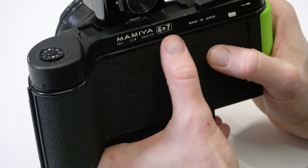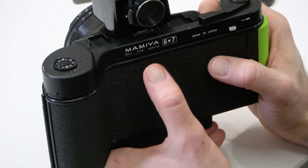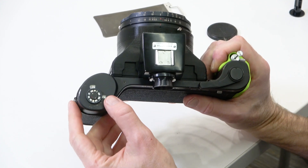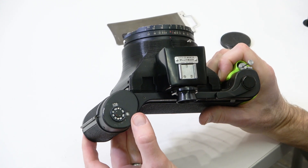The 6x7 format will give you 10 exposures, and the 6x9 will give you 8 exposures. You'll see that in the little guide window.